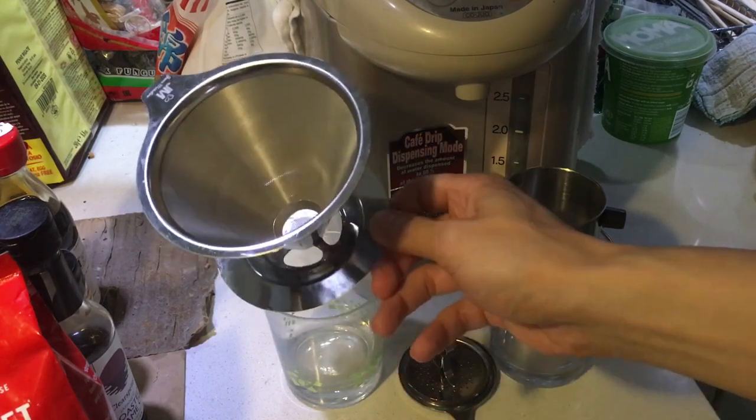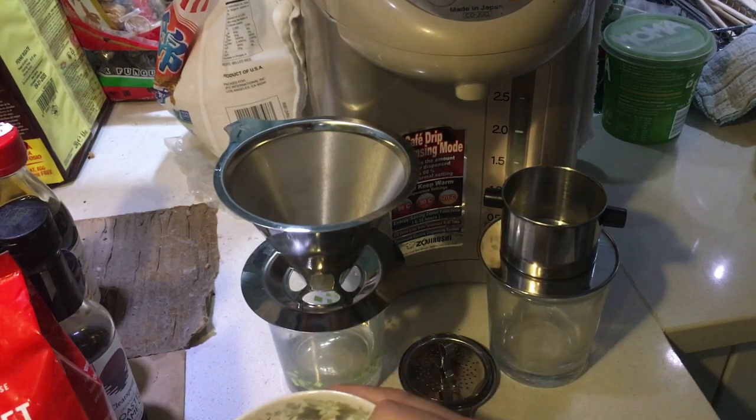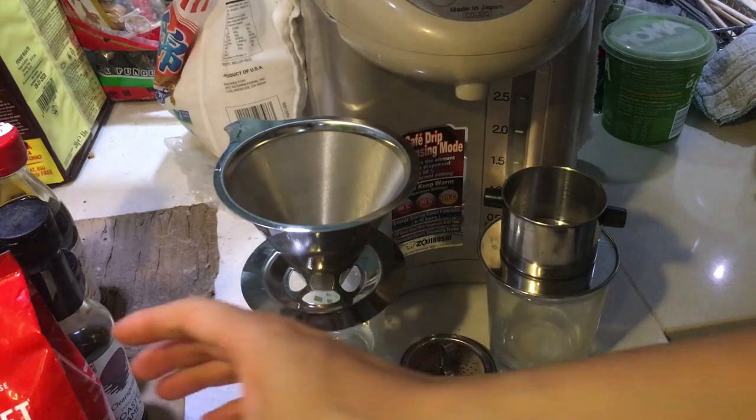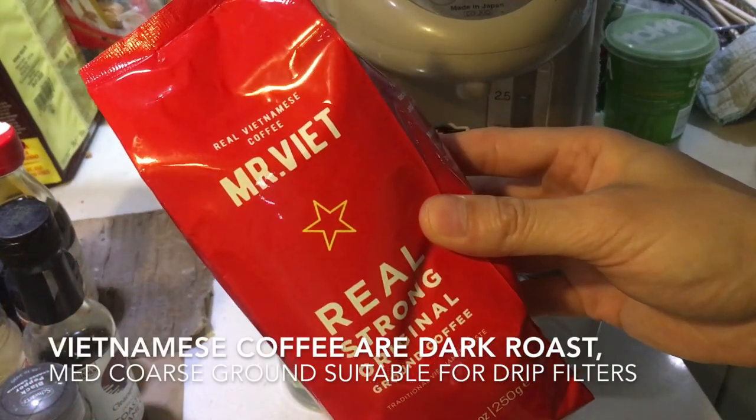For the conical filter I need to grab a separate plate to hold it. So I'm going to use Mr. Viet Real Strong Coffee. This is from Vietnam.